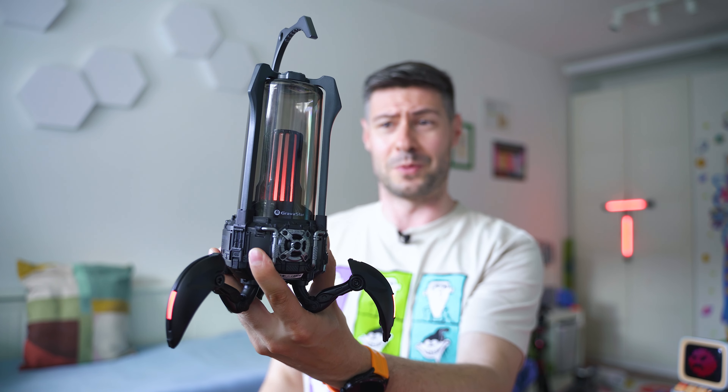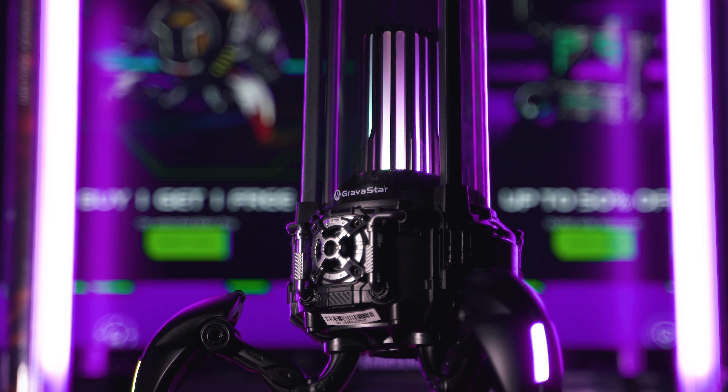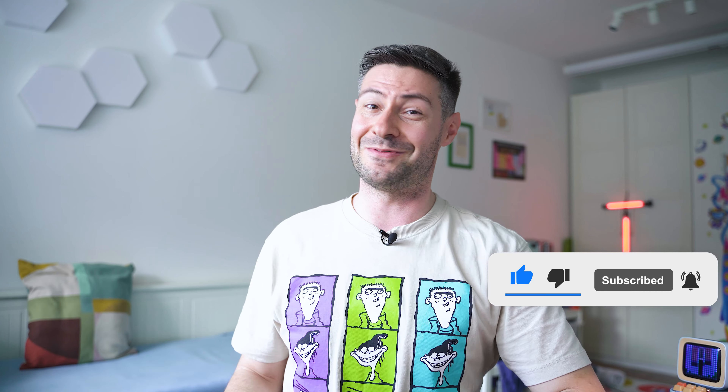I'll invite you to the comment section below the video, where besides sharing your own opinion you can see what others have to say about the Gravastar Supernova and other Gravastar products. I'll place a link for your convenience. If you want to learn more about other audio products or cool tech, please subscribe to the channel. My name is Michael — it's been a pleasure, and I look forward to seeing you in the next video. Bye!